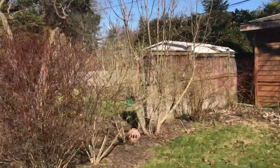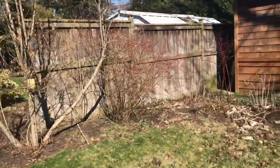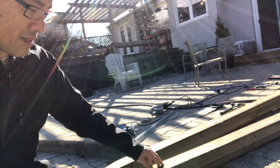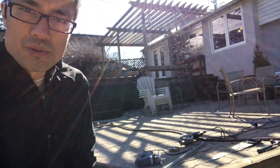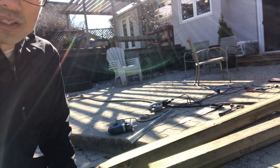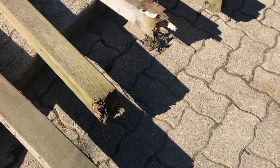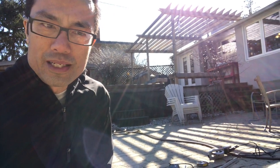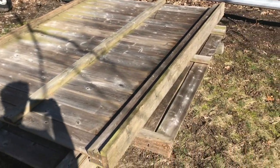Hey everyone, Danny Jose here, the DIY guy, with another do-it-yourself video. This time I'm gonna repair my fallen-down fence. It came down with a major gust of wind a few weeks ago, and as you can tell, the bottoms of the posts were rotting — that's very common. These fences go down quite easily once the bottom part of the post gets rotten, it gets really weak and just collapses.